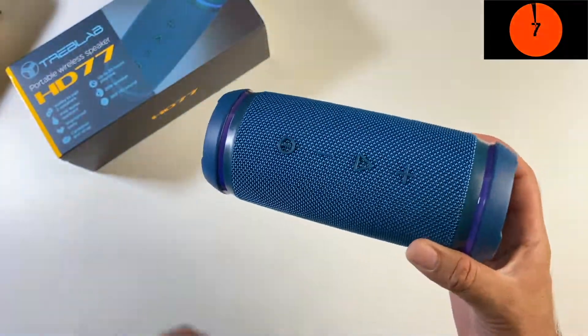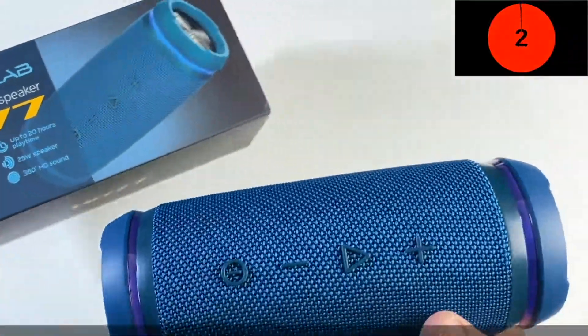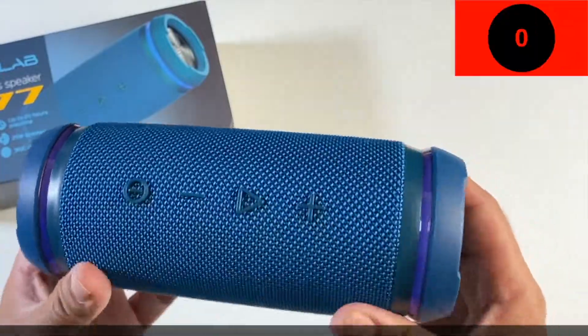That was the Treblab wireless Bluetooth speaker, model number HD77 — quite feature-packed for the price. Sound quality and bass levels are also pretty good.